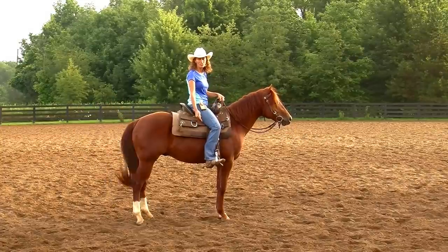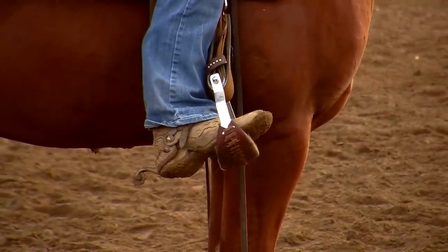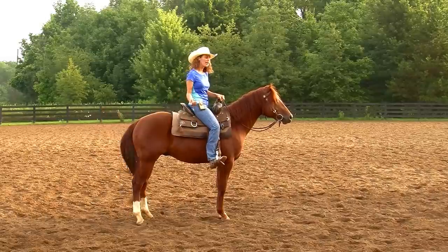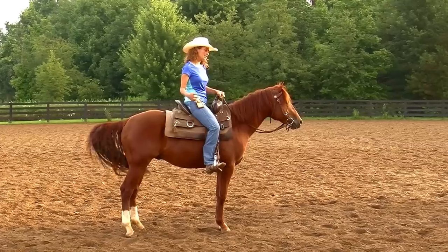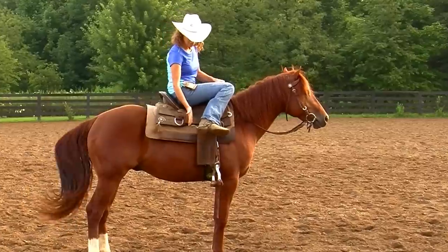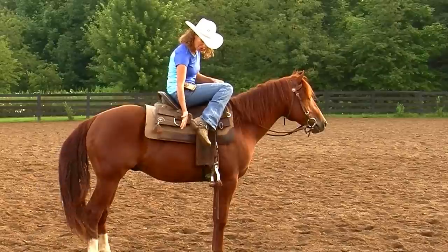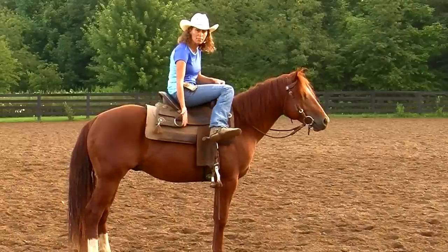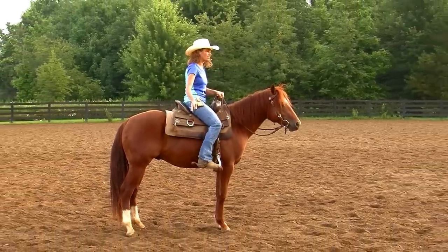First, I've changed up to a reel spur instead of a slip-on — it's a 10-point rowel, not real sharp, but a little longer. He graduated through the baby spur real fast. One of the reasons spurs have rowels on them, even if they're covered with mud, is because you can roll them up the horse's side as opposed to just jabbing. The rowel is there to roll, and that's how I'll be communicating with Jack going forward.